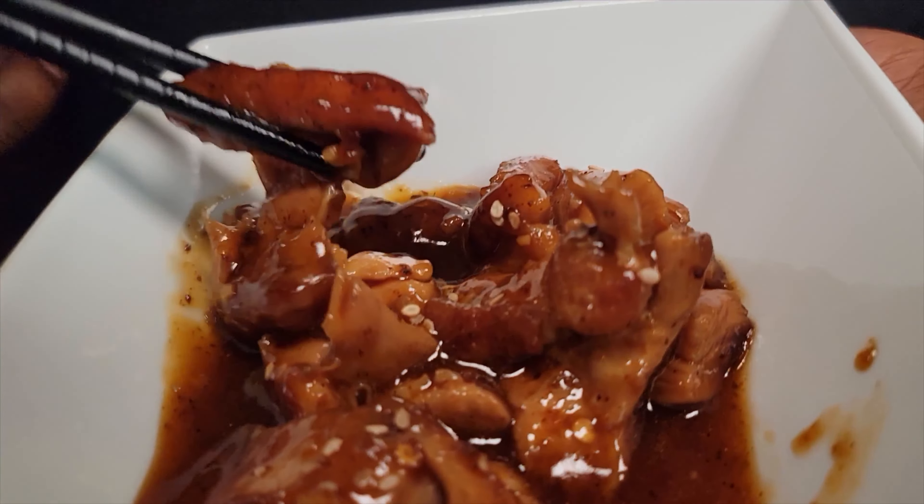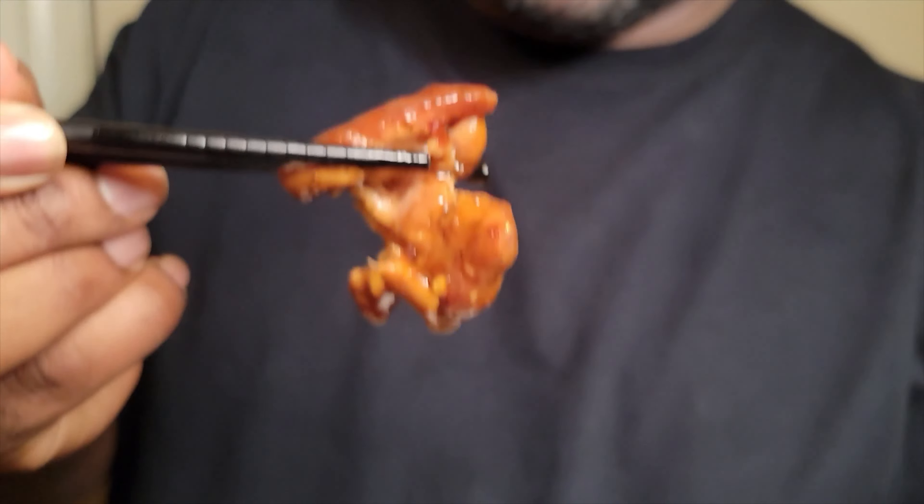We'll let this continue to cook as it thickens up. Look at that color — it smells absolutely delicious. The sauce is now officially thickened up to where we want it to be. That looks absolutely amazing. We're going to remove this from the heat — let me bring one piece up to the camera — that looks absolutely delicious.